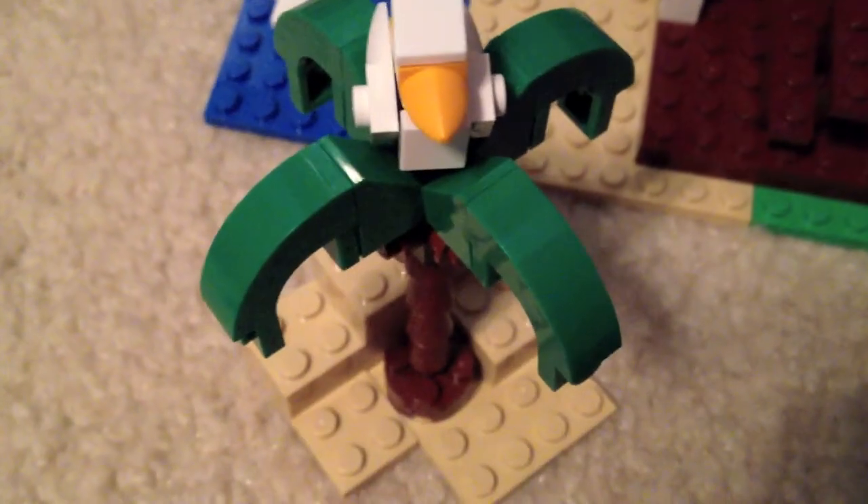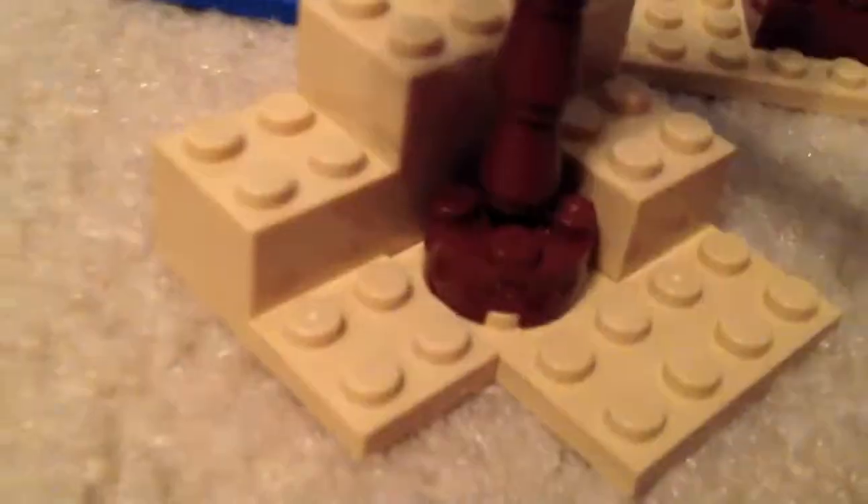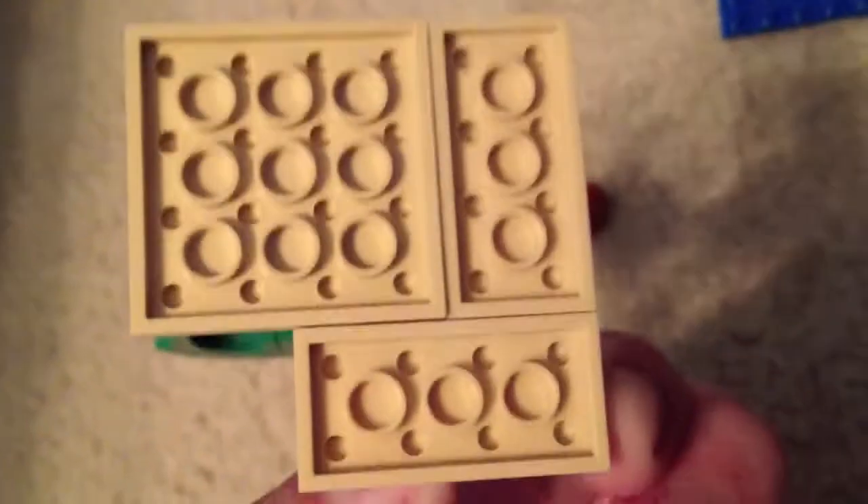The set also has a very cool palm tree. It's basically built with some flat pieces at the base and brown pieces going up, and there's a little micro-build bird at the top, which is very nice. I really like the palm tree that came with this.